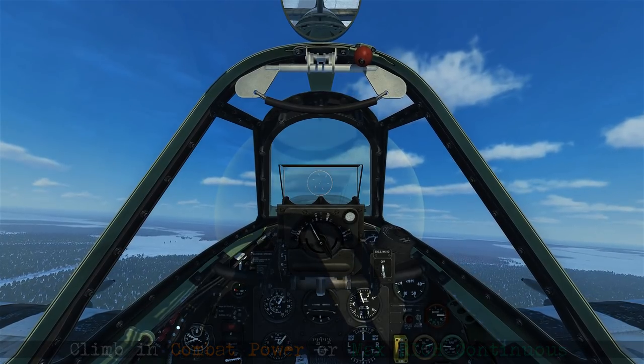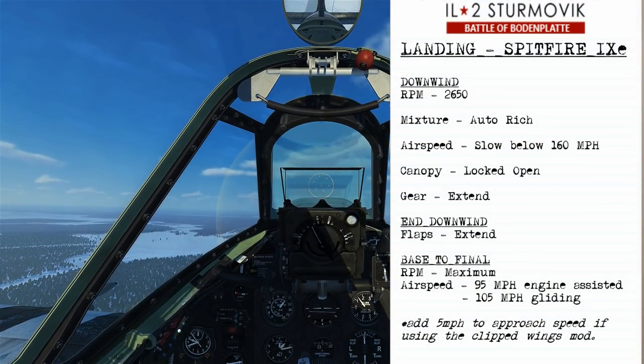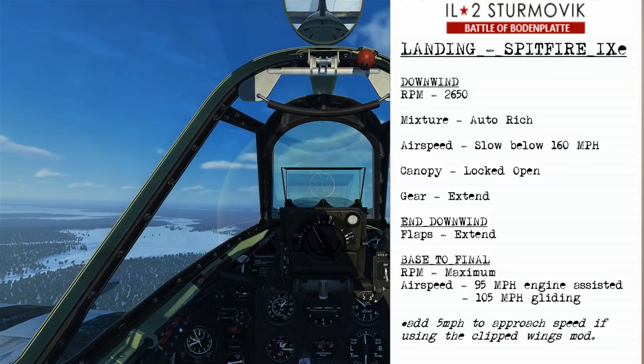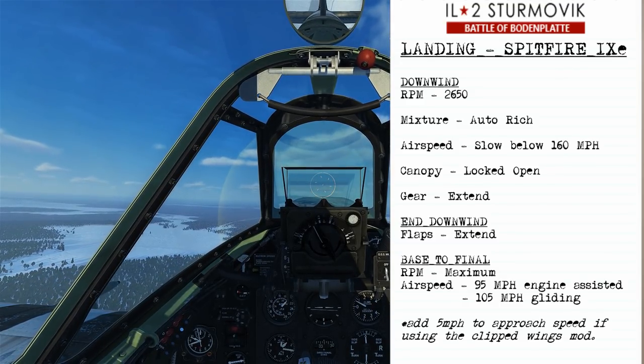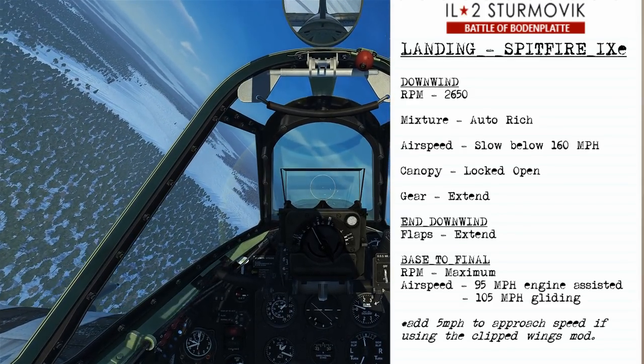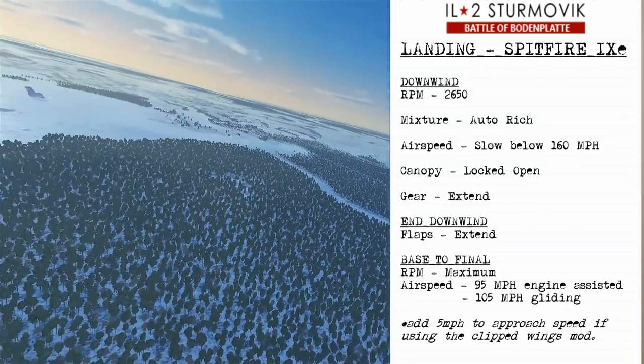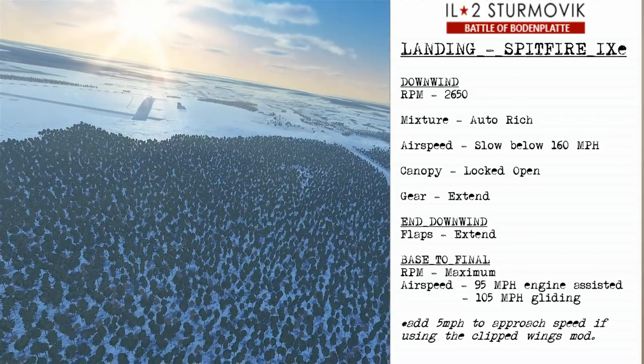So we'll remain in the pattern and look at how to land the Spitfire Mk9. As you approach downwind, your RPM will be set to 2650 and mixture will be auto rich. You'll let your airspeed slow below 160 mph and you can open the canopy. You'll also extend the landing gear, and by the end of downwind you'll be extending the flaps to full.